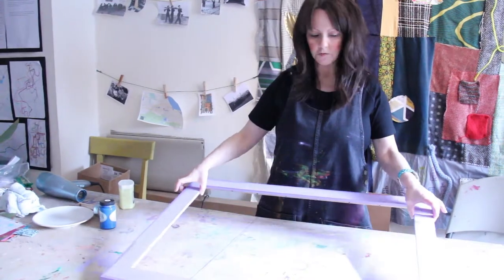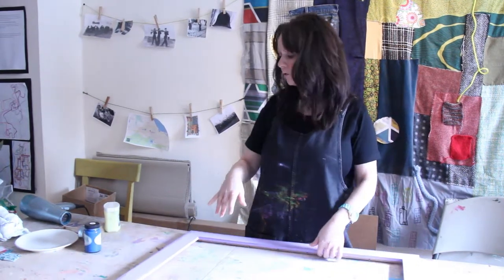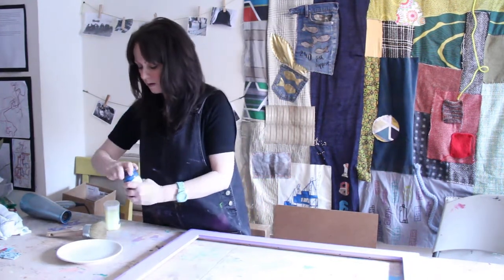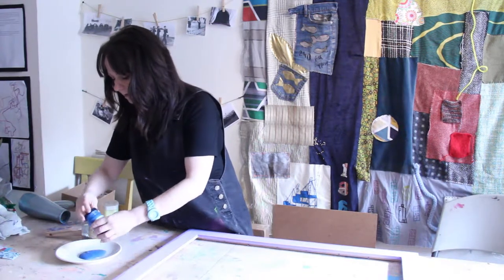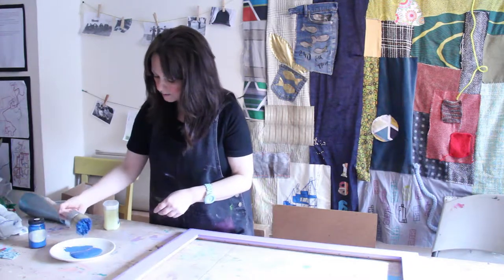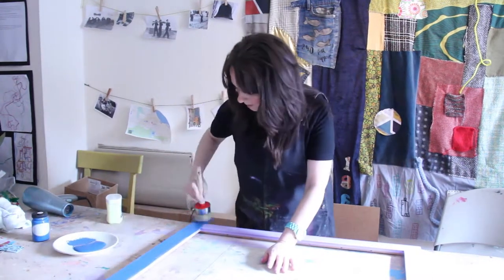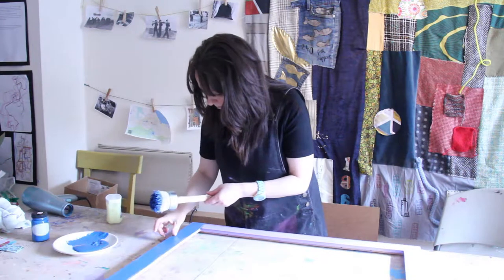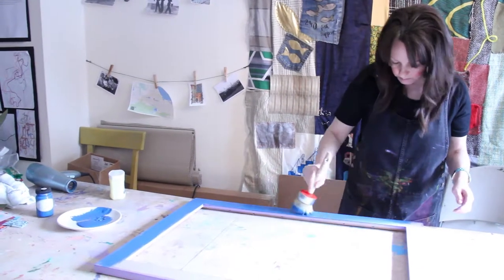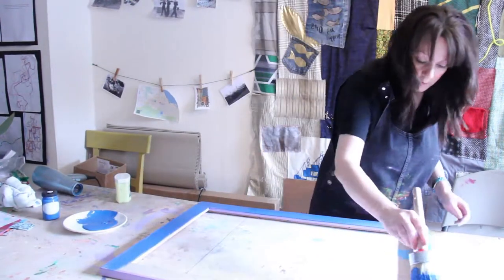So now we have the first coat complete, coated in Vaseline where we want the purple to show through the blue. What you need to do now is just apply the blue, applying it very quickly and not too neatly. Like a lot of emulsion paints, it will look much darker when you're applying it, but it will dry two or three shades lighter than it appears when it's wet.